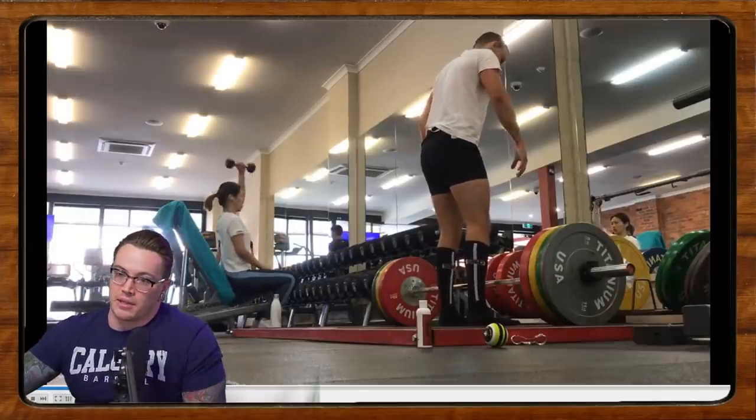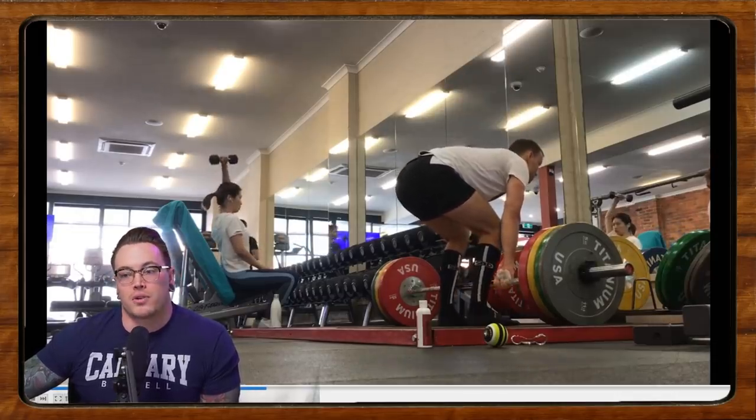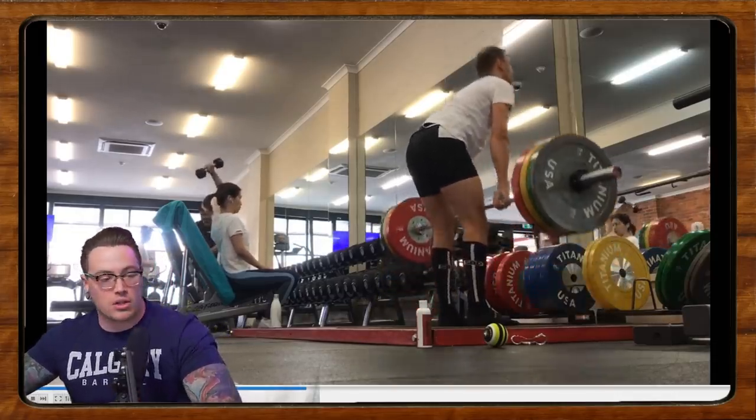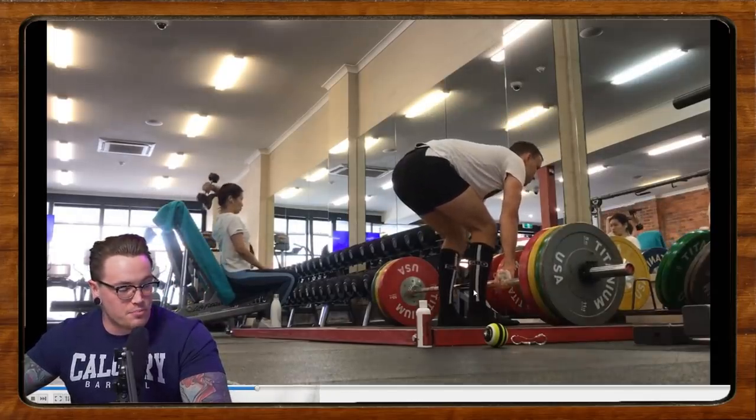Up next we have Brandon doing some deadlifts. Brandon's been lifting for about six months, doing his first competition in a few months, and he struggles with his lockout. He's also not sure whether to pull sumo or conventional — we'll get into that in a second.